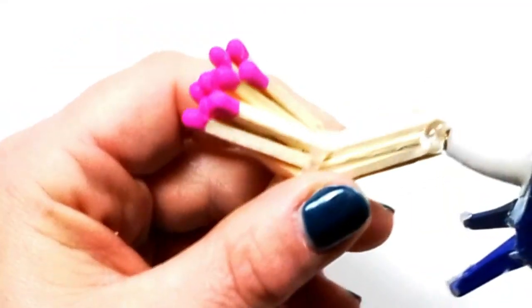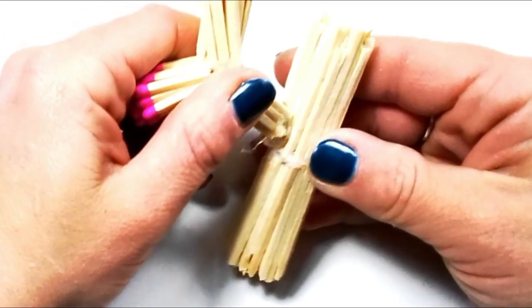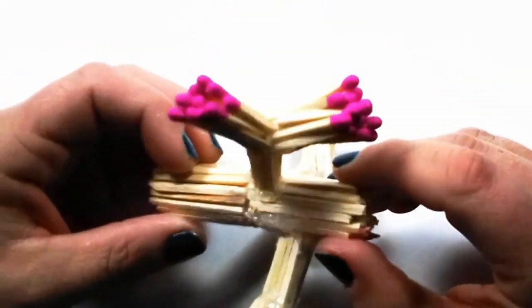Then apply glue to the base of each piece and place them sticking out from your original piece that we put aside, angling out at different positions and heights.